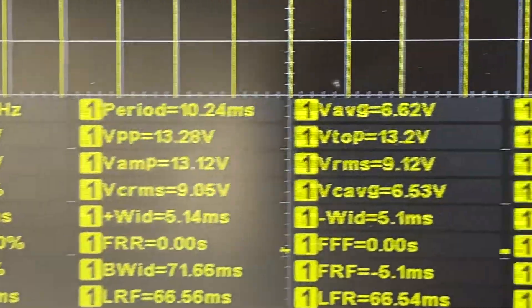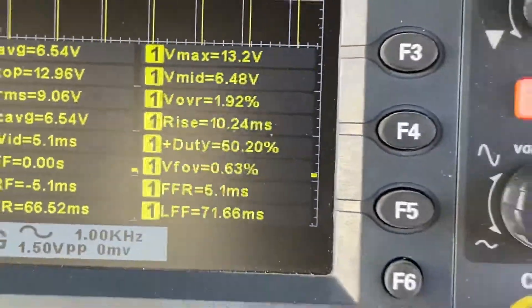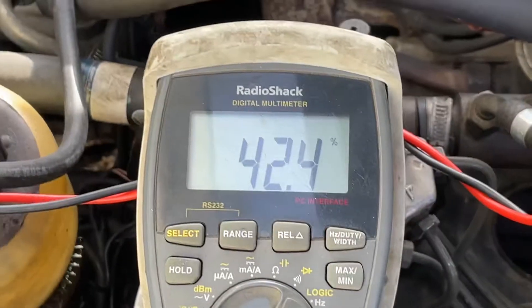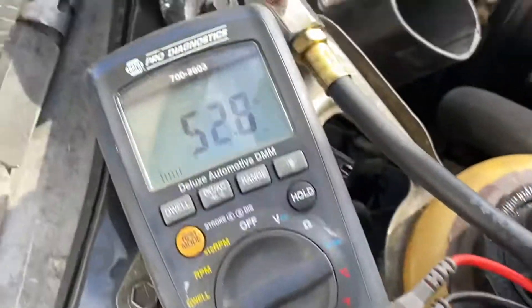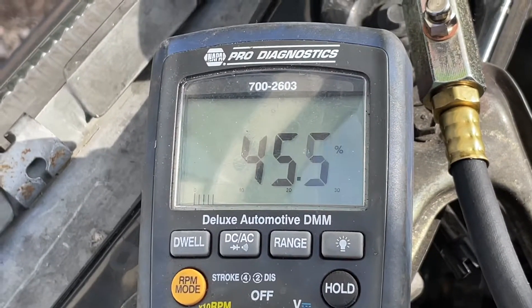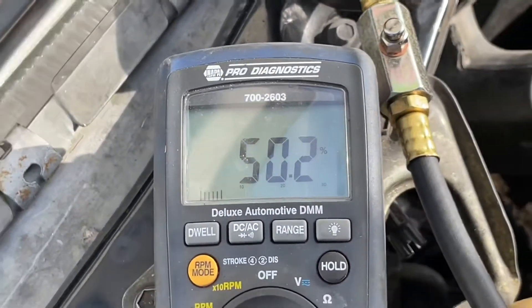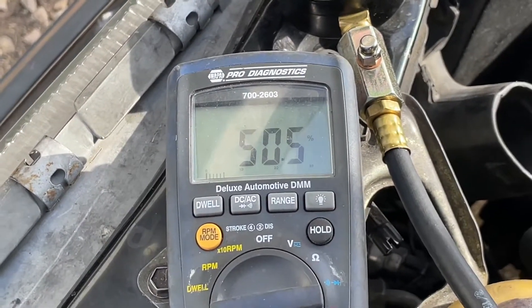It bounces a bit as you can see, with a duty cycle here of about 40 to 50%, so we're pretty much in range. The entire idea is to have the same duty cycle on both sides. This is showing about 47 to 48% on the positive side and the same on the negative side — so it's acceptable. Now we're going to watch this and increase the output, and they should stay about the same. That's what you see, so the enrichment process is working correctly.